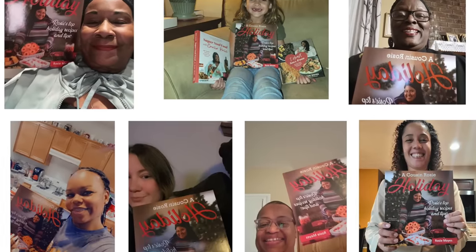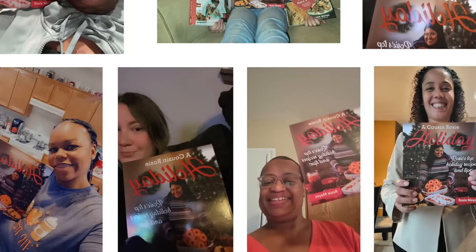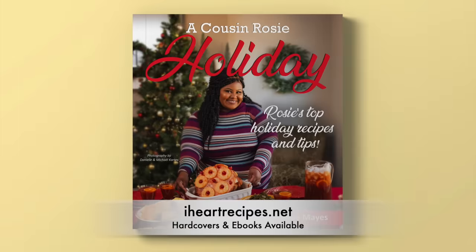My holiday cookbook is out — plenty of the cousins already have their copies, so now it's your turn. I have them in hardcover or digital downloads. Head over to iheartrecipes.net and get your copies today. See y'all soon!